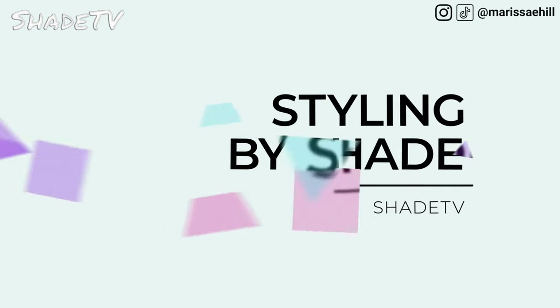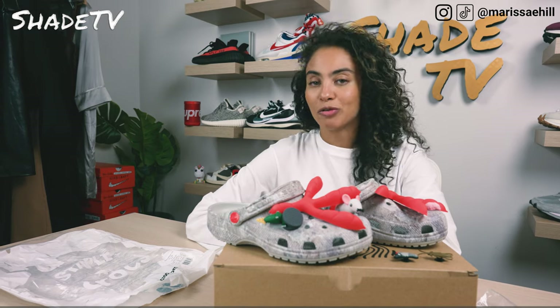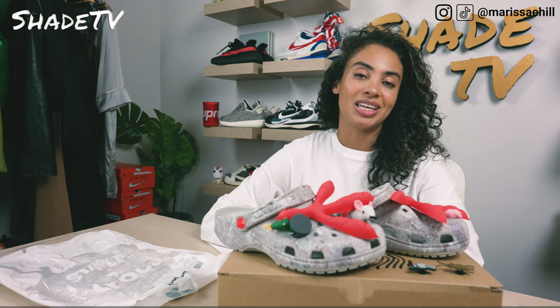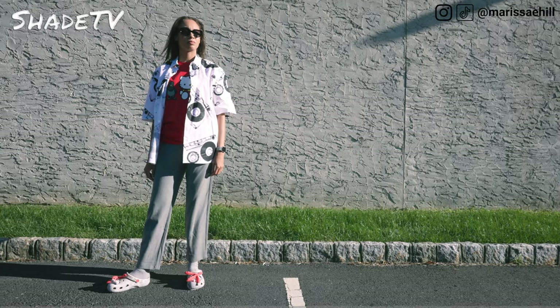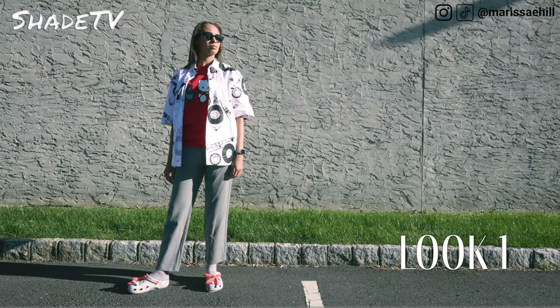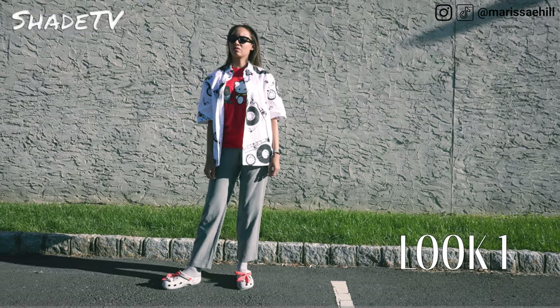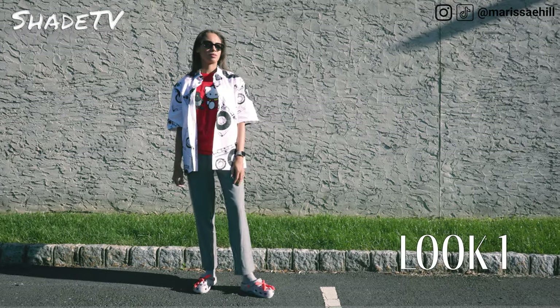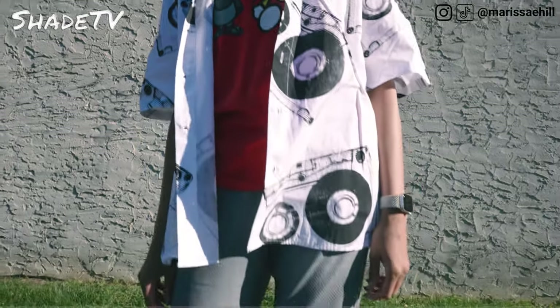Now let's talk about how I styled this really cool, busy color combination. I had to definitely use something I received from Jeff Staple, which was my Hello Kitty shirt that has a pigeon on it — it's in the perfect color combination of red, white, gray, and black, which I think just accented the clogs quite nicely. For the bottoms I decided to just wear some nice gray pants, and then I wore a graphic button-down tee in white and black.